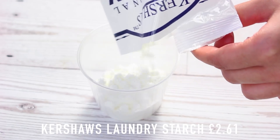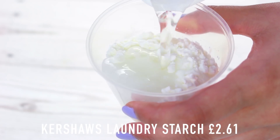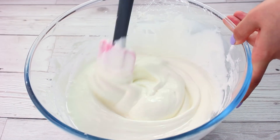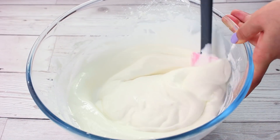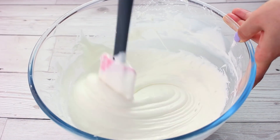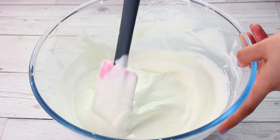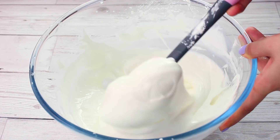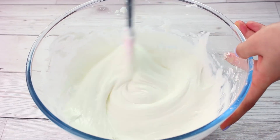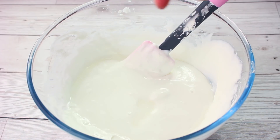The activator we're going to be using is Kershaw's Laundry Starch. I use three tablespoons of this, pop it into a four-ounce container, and fill up the rest with cold water. You need to add this very quickly — it isn't the type of activator you can have sitting around because the powder sinks to the bottom. Make it just as you finish mixing all the other ingredients. What happens is the slime becomes really hard, and then the more you stir it the stickier it becomes, which is kind of weird — it's the opposite of what you want when activating a slime.